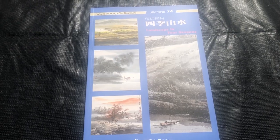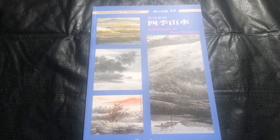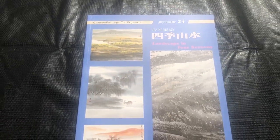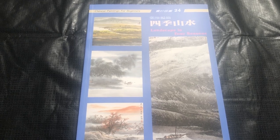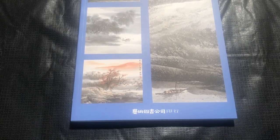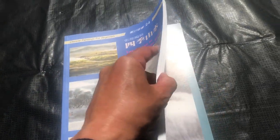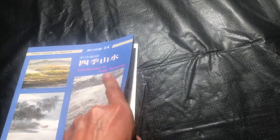All right OAS family, we are here with another video book review and today we are going to be reviewing Landscape in the Four Seasons by Chang Sung. The general statistics of the book are it is approximately 11 and three-quarter inches tall by about eight and a quarter inches wide. The book has instruction in both Chinese and English and it is about 119 pages long.